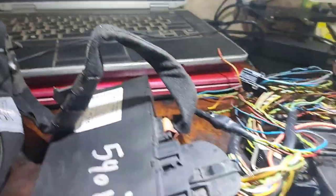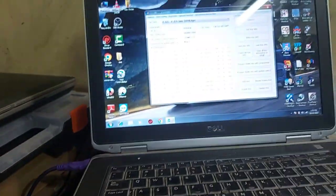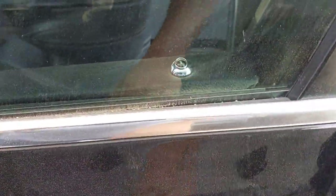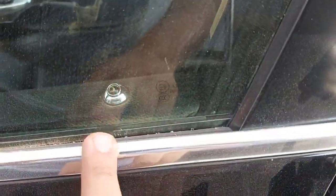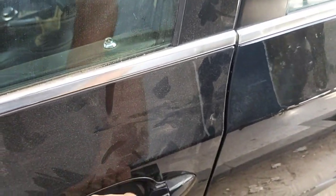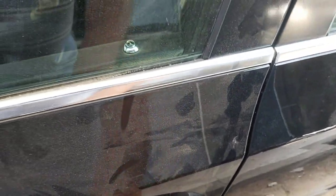Now I will go to the car and test proximity functions after inserting this key and this one. I now have these two keys and I just tested proximity functions — it worked good. Now the car is closed but this door handle is not ideal to test, as it needs too many attempts to open because there is too much paint on it.